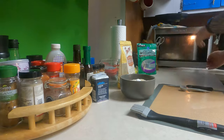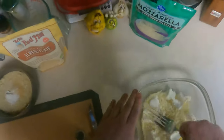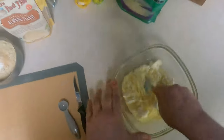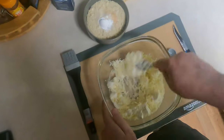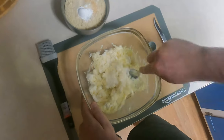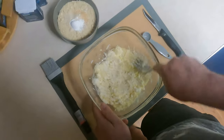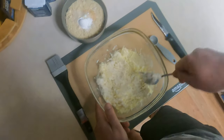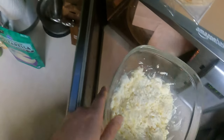All right, so let's take a look at this cheese. Nowhere near where we want it to be. I'm gonna use a big fork for this and just kind of smoosh this around. We're gonna do another minute because there's so much in here.